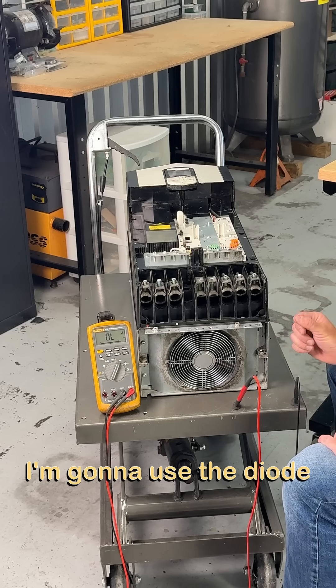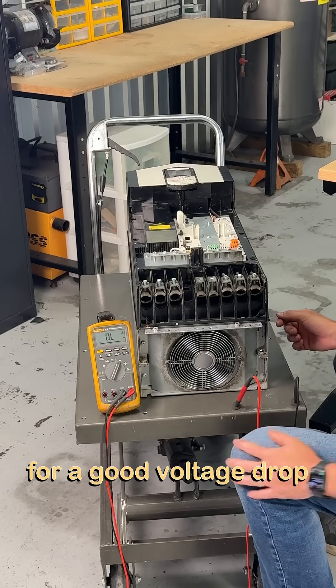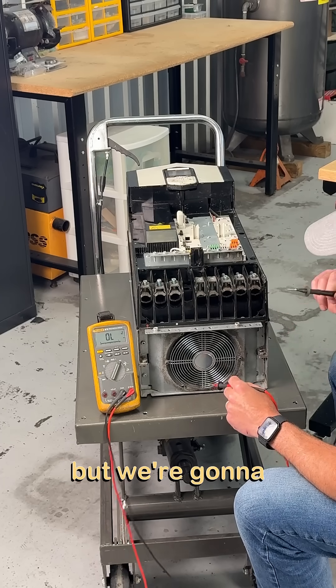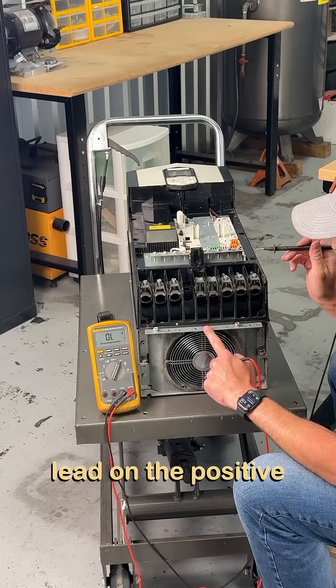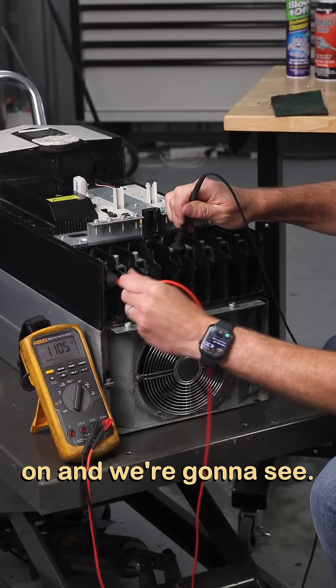First, I'm going to use the diode check on my Fluke meter. We're going to be looking for a good voltage drop, and we're going to do something that seems a little bit backwards — we're going to check the diodes by placing the black lead on the positive DC bus connection, and leave that one there while we go through the check.